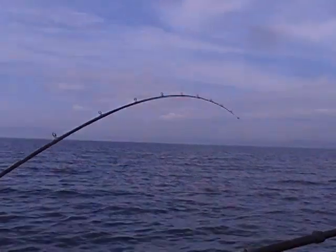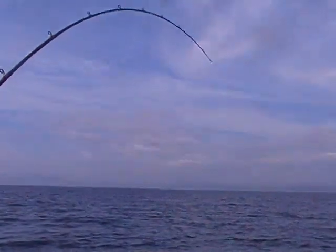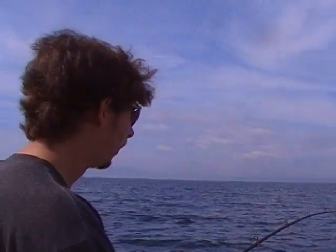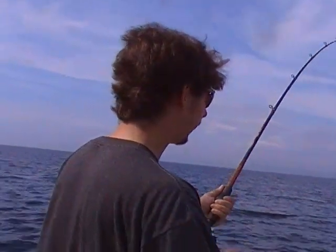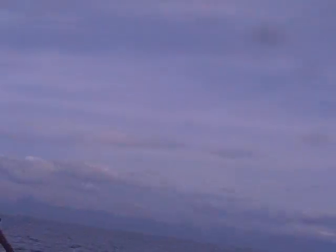What I like to do, Bart, is reel down to the fish and then pump it up smooth like that and then reel down. Keep doing it like that. It gives you a break — it's easier on you and better on the fish too, because it doesn't pull the hooks out.